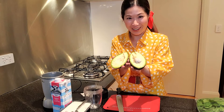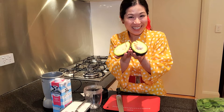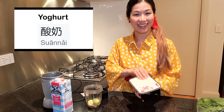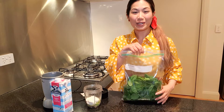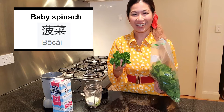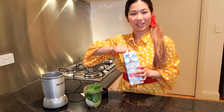So the first thing I'm going to be putting in my smoothie is an avocado. Avocado in Chinese is 二里. Yummy, yummy. And then I'm going to add some yogurt. Yogurt in Chinese is 酸奶. The next thing I'm going to add into my smoothie is baby spinach. Baby spinach in Chinese is 波菜. And finally I'm going to add some milk. Milk in Chinese is 牛奶.